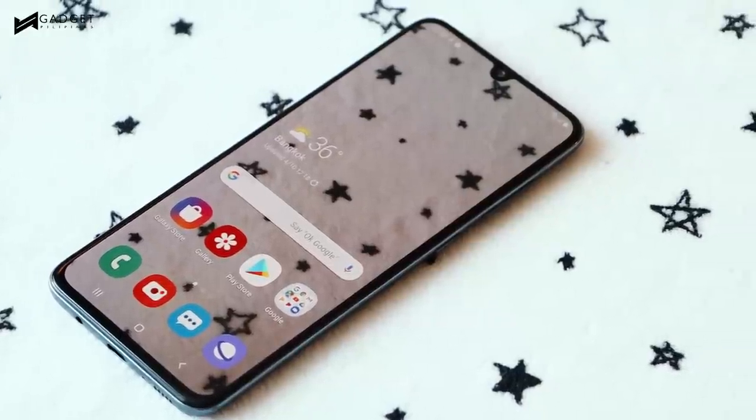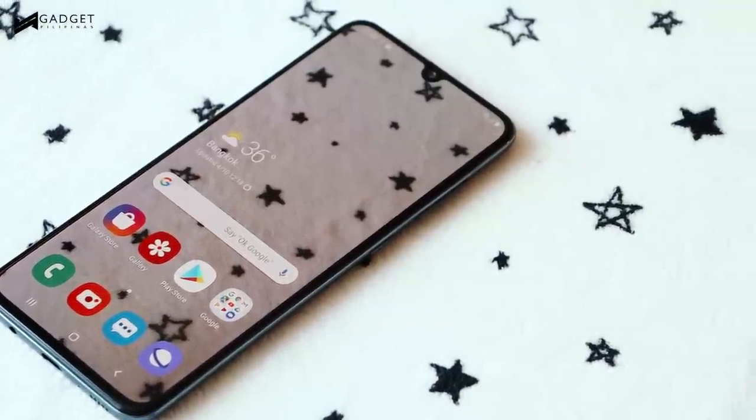The Samsung Galaxy A70 is one of the new additions to the A-Series, which has recently been getting some good love, thanks to Samsung's new strategy of offering some of its premium features to the mainstream market combined with a competitive price.